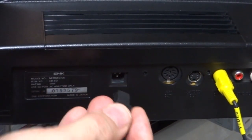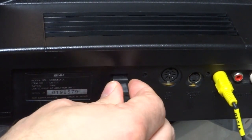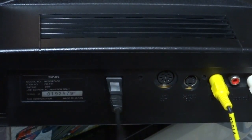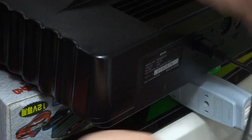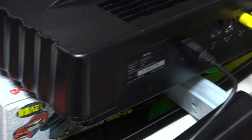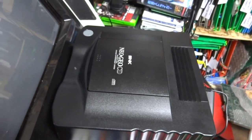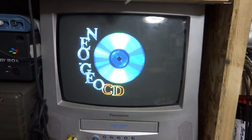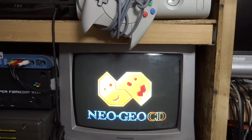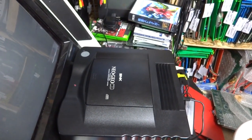You'll probably notice that this will be much tighter — in some cases it might be a little bit difficult to get on. If it doesn't go on the first time, it's not a big deal — you can always try to widen the holes a little bit. Make sure that you have the right side up, and — yeah, that's much much more snug. That's going to hold it in place a lot better. When you go to plug this thing back in and power it back on, if your Neo Geo CD hasn't been left in bad weather conditions, you should get it working again. That's about all for me — I'll put up another video soon, thanks for watching.